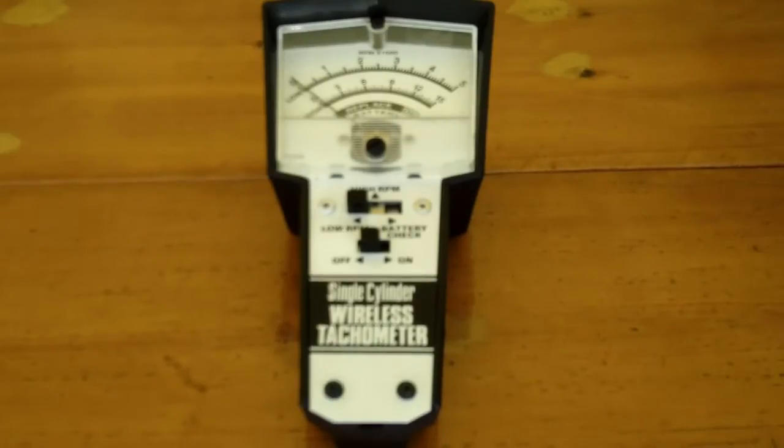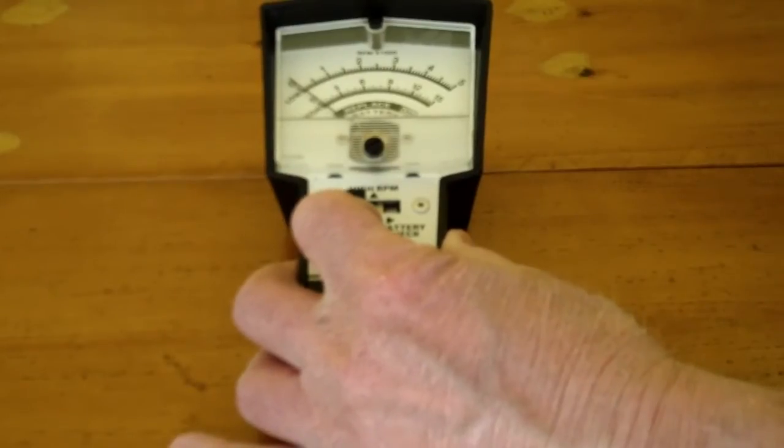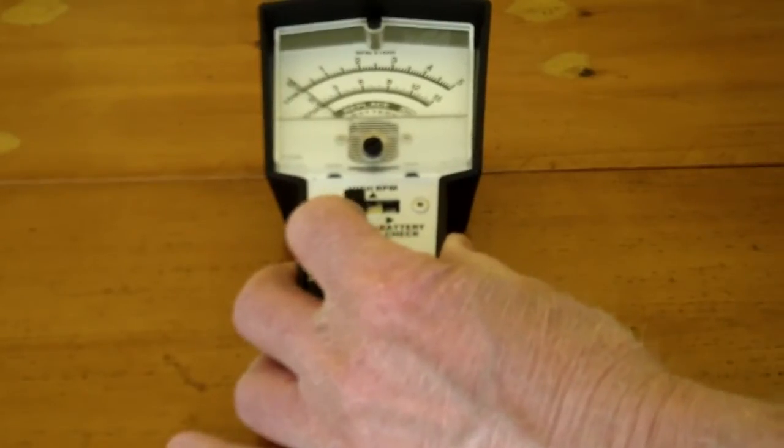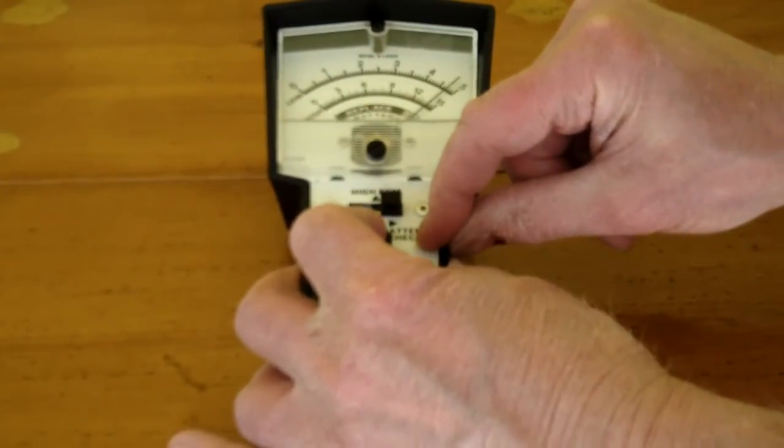It runs on a 9-volt battery, but you can easily remove the battery when you're not using it to keep the tachometer from deteriorating. It has a press-on and off switch — you have to hold it on so it won't run the battery down — and it has a battery check feature. The battery is good.